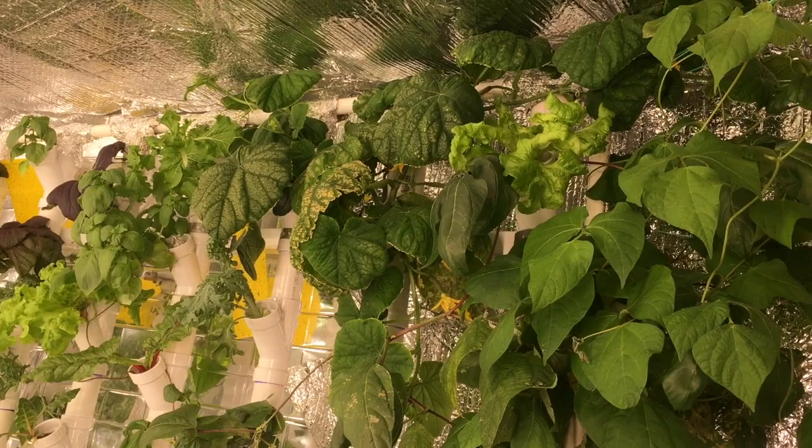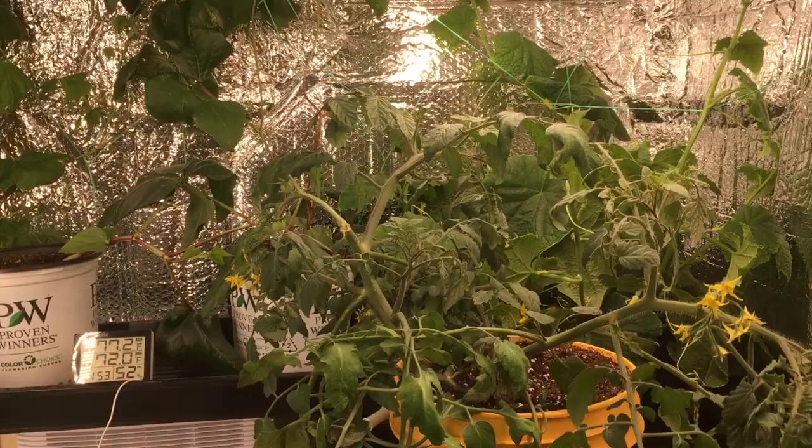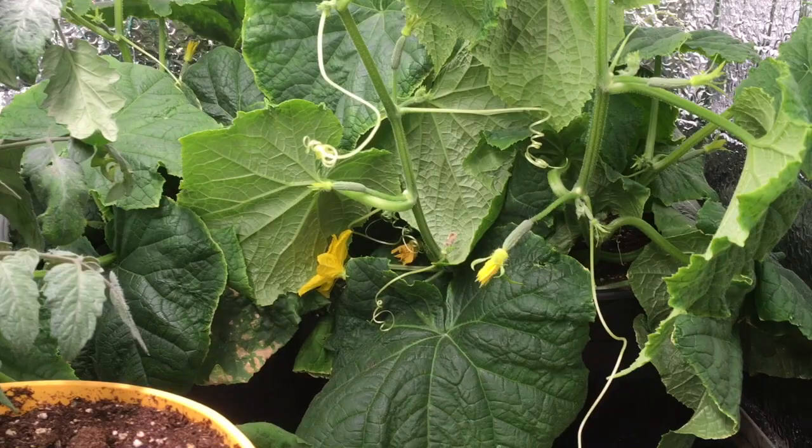Those are growing in two inch pipes, so it gives the roots a little bit more room to grow. And then there's a trellis system over there for the beans and the cucumber to go on. Here is a parthenogenic cucumber, so each flower produces a fruit, and there's some beans growing there.